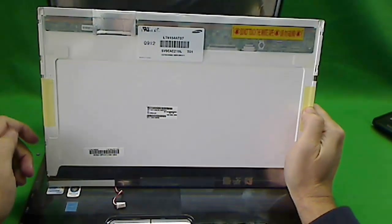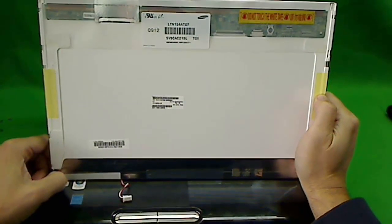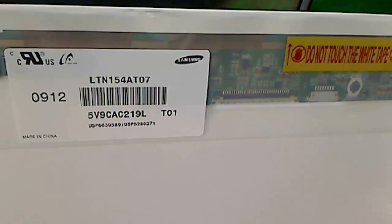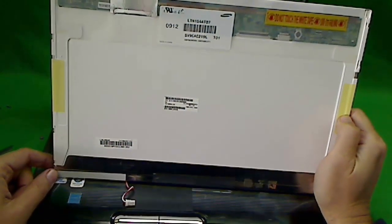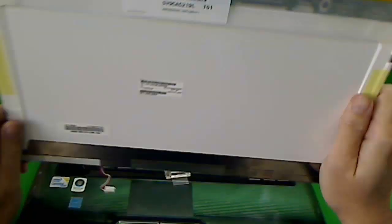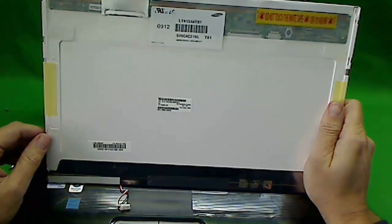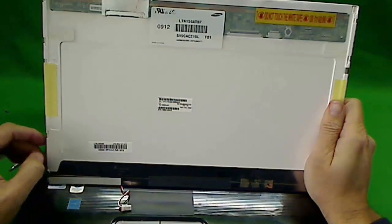Now we have the screen. This was a very common screen until LED screens came along — it's a 15.4-inch WXGA screen. There are many compatible types of screens that will work for this. The part number for this particular screen is LTN154AT07. You can type that number into eBay or Google and find many vendors that sell a compatible screen. Note that this screen is glossy — they also come in matte, so if you want glossy, make sure you specify it. Then you reverse the procedure and put everything back in. The trickiest part is putting the plastic frame in so that the shielding doesn't get stuck outside.